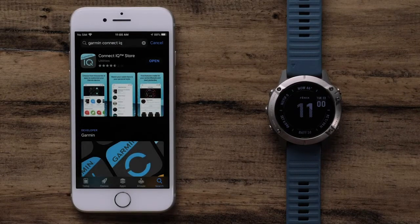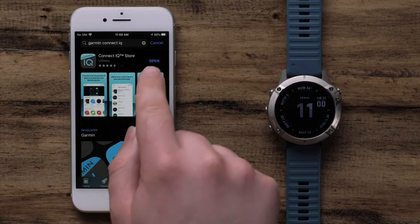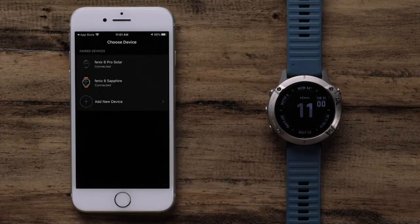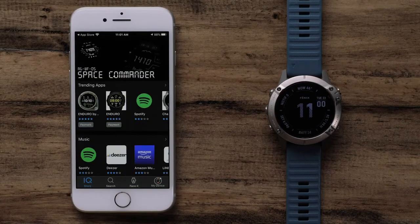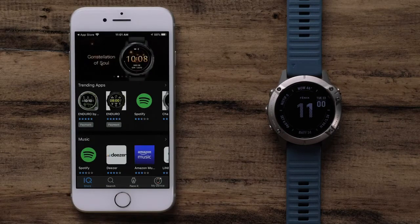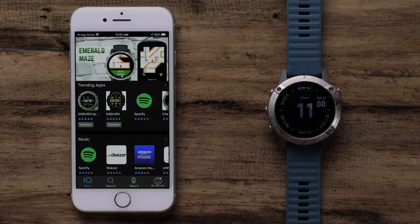To begin, open the Connect IQ Store app. If you have multiple devices, select the one you would like to customize. The main screen will show top downloads for watch apps, data fields, music services, watch faces, and widgets.